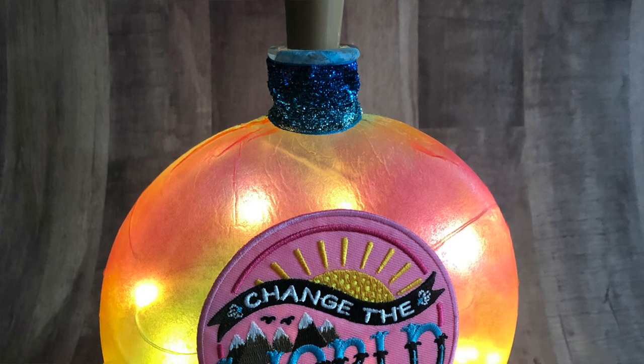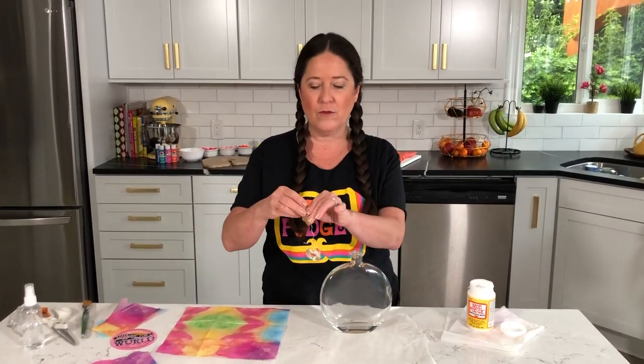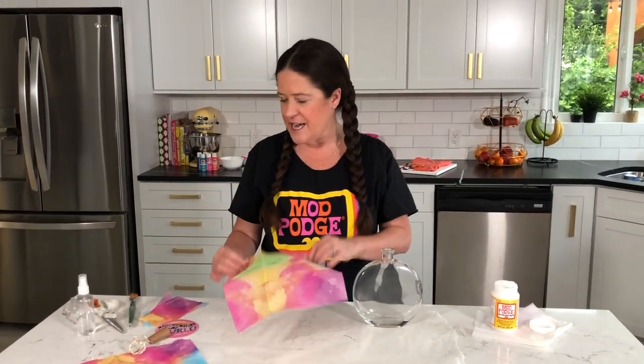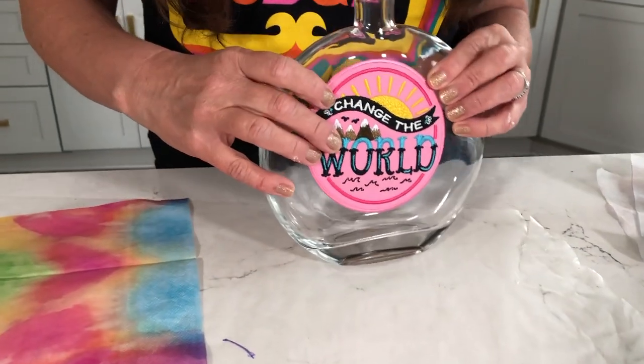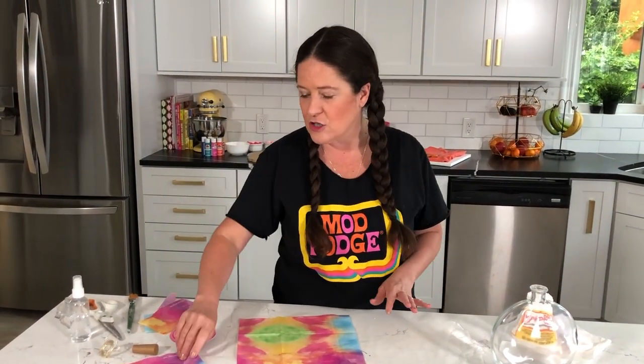For the bottle lamp we're using a few different supplies. I've got a flat bottle here, but you can use any recycled bottle you want — clear works best because we are going to be putting in tiny fairy lights, so the darker the bottle the less light you'll get. I'm using matte Mod Podge today, but you could use satin or gloss. I've got these fun tie-dye napkins and a really cute patch that I'm going to put on the front of our lamp. This is a really fun summer project to do with your kids or grandkids.